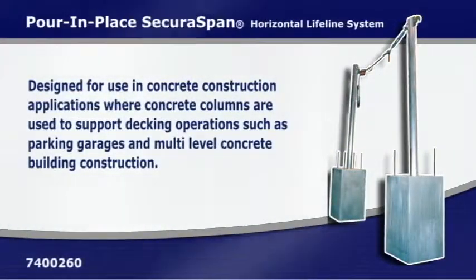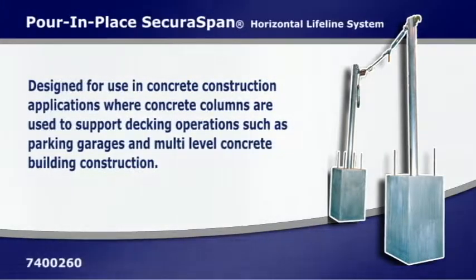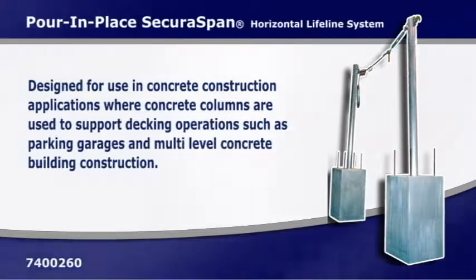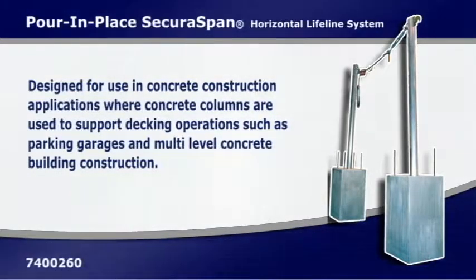The SecuraSpan concrete pour-in-place horizontal lifeline system includes two stanchions, cable assembly, and Zorbit energy absorber. The stanchions are mounted into sleeves that are poured into place during column construction.